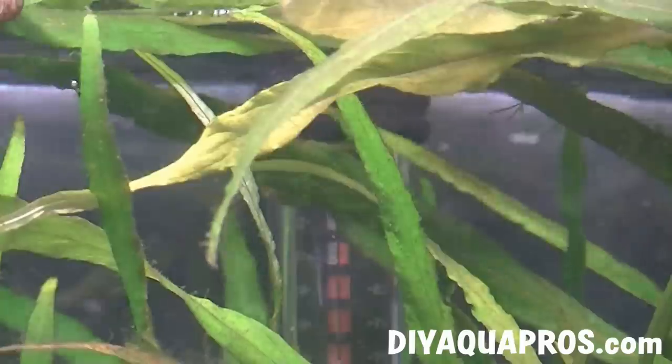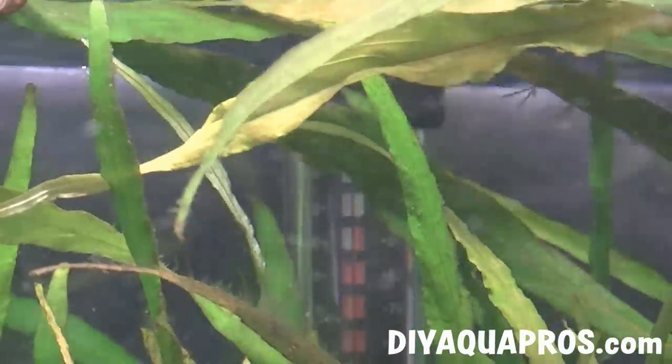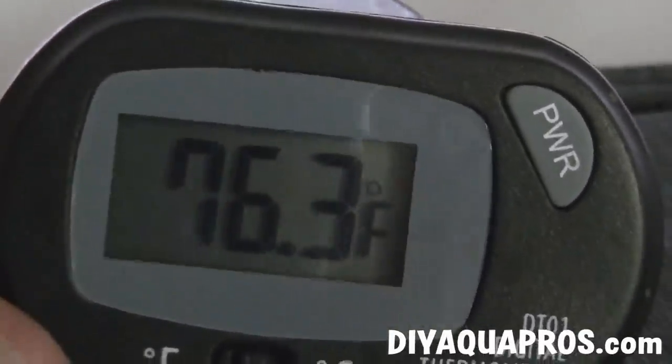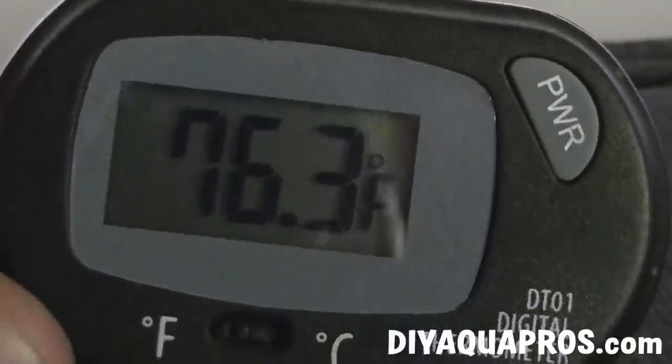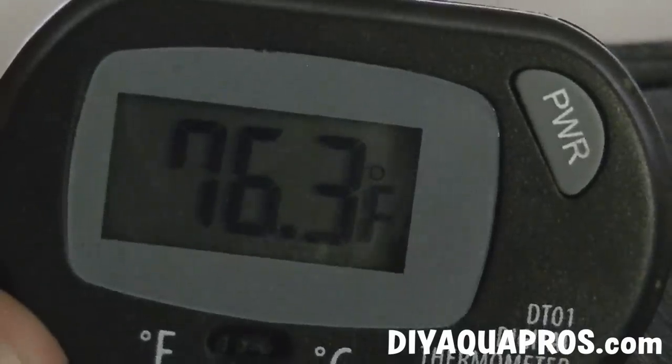It's about 50 degrees Fahrenheit out here and my 300-watt Via Aqua heater is set to about 84. The temperature in my tank is balanced at 76 degrees Fahrenheit, and it stays at this temp pretty much all the time. It took a little time to figure out exactly what I had to set the heater to in order to maintain this temperature, but it wasn't that big of a deal.